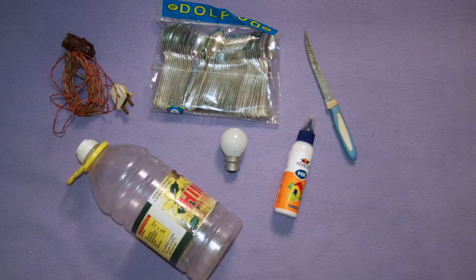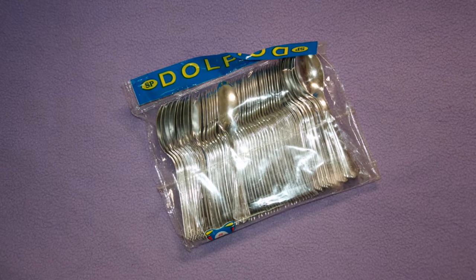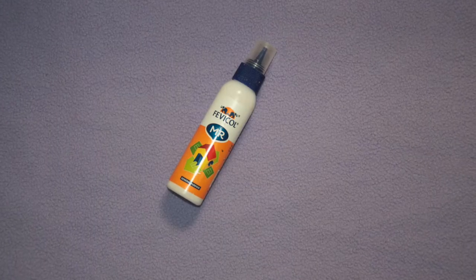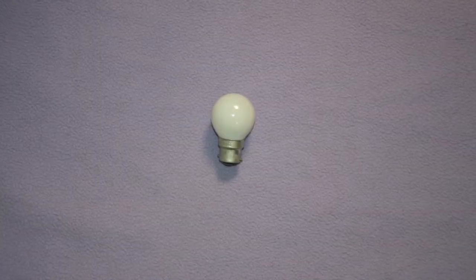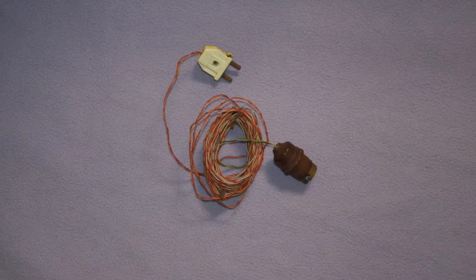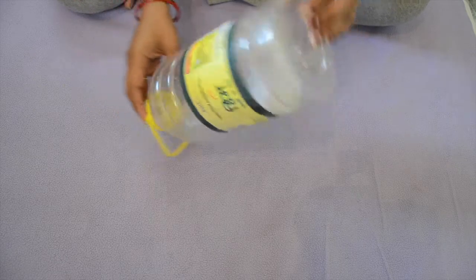We'll first see all the materials required for making this lamp. We'll need a bottle, some plastic disposable spoons — you can go ahead with any color you want. I had silver color spoons so I am making the lamp with those. We'll need some glue to stick the spoons to the bottle; you can use a glue gun, but I am using Fevicol. A light bulb will be needed — preferably fluorescent or LED — along with a bulb holder with some wire and a plug. We'll also need a cutter to cut the plastic bottle.